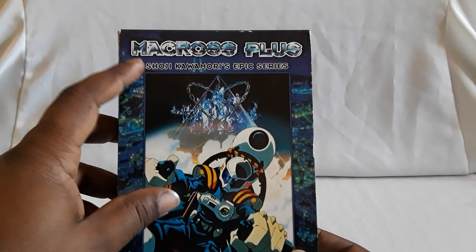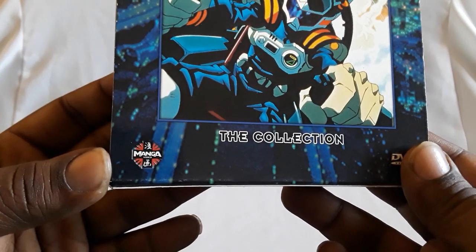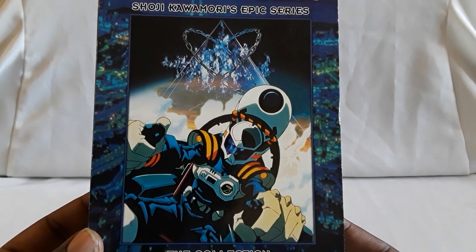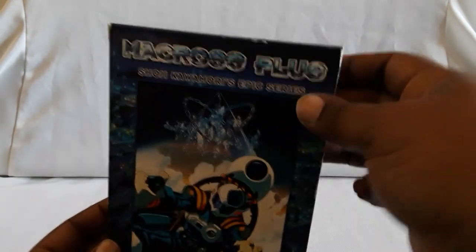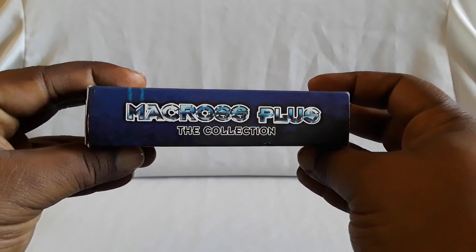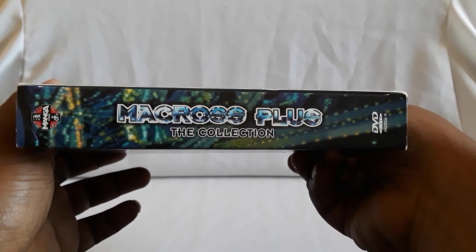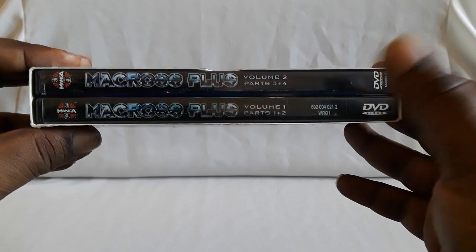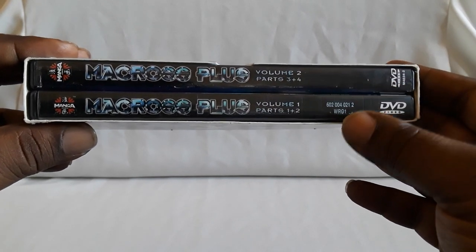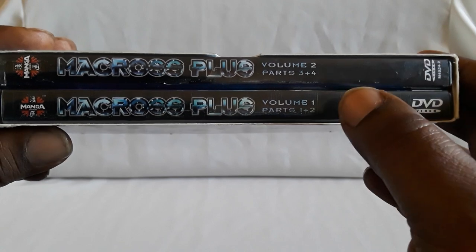First up we have the complete collection of Macross Plus, directed by Shoji Kawamori. This is an old Manga Entertainment release — there's their logo, Manga Video. This is a really really good series. It's not very long, but what they do in here is just incredible. The animation is excellent, here are the two DVDs, the voice acting is very very good, and the story is actually awesome too.